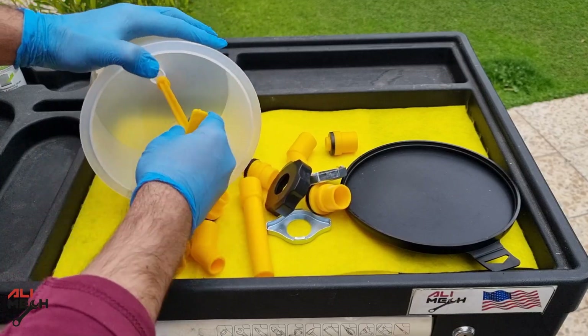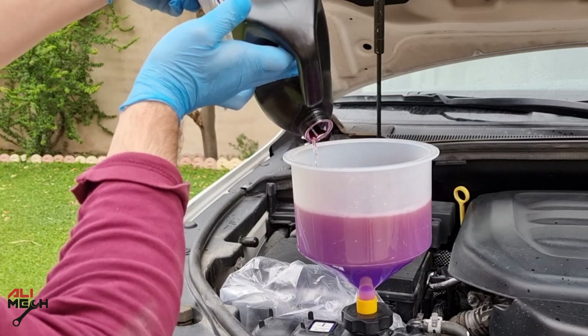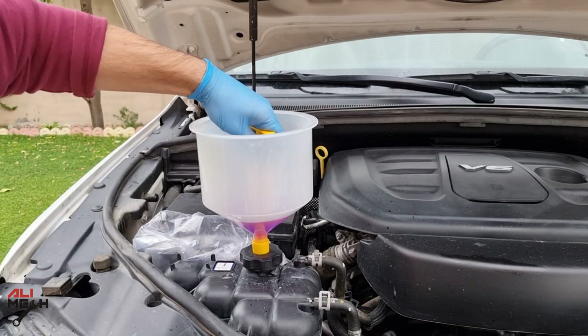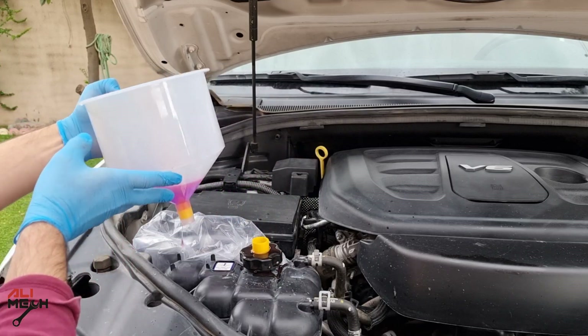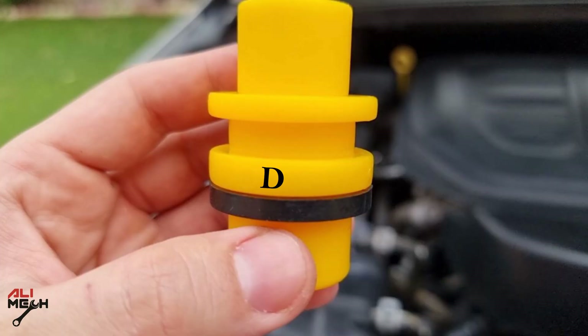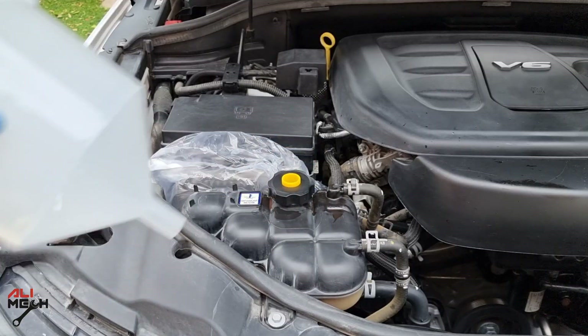I will be using a spill-proof radiator coolant filling funnel kit. It comes with multiple different caps for a variety of cars. What's great about it is you can pour a good amount of coolant and the higher point helps bubbles escape. When you're done, you can seal the funnel and lift it up with the remaining coolant. For this Jeep, spacer D looks perfect. Screw the cap back on and then attach the funnel.